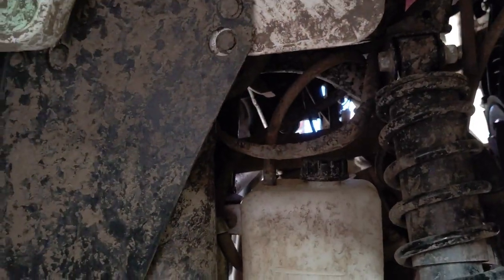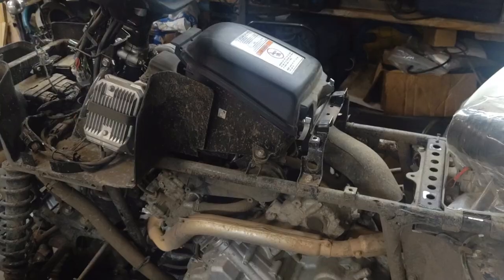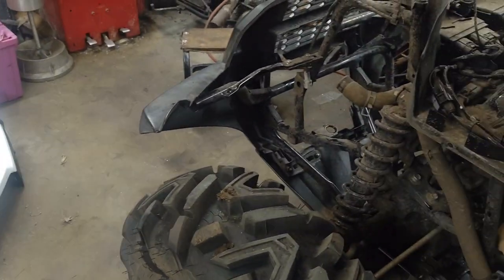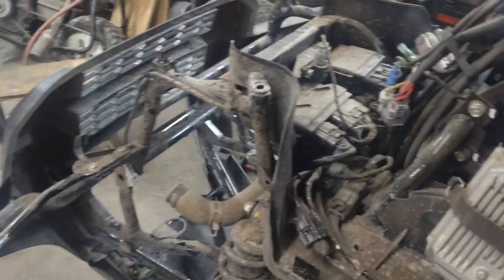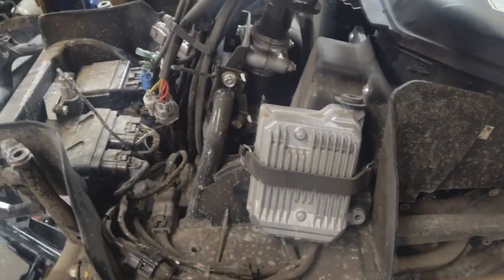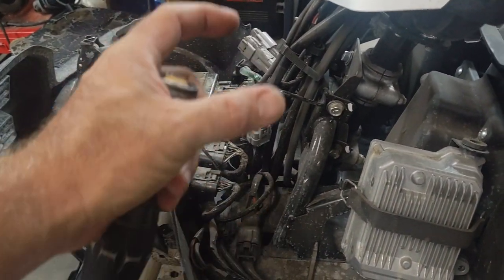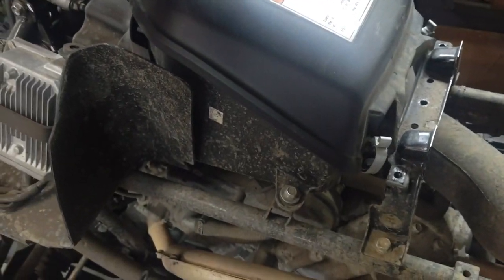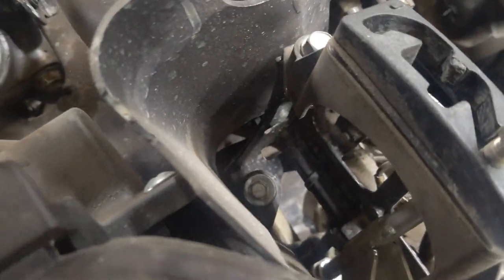I've got the front fender off - you really don't have to take that off, but it's a whole lot easier if you do, and they're not too bad to take off. The next thing I like to do is go ahead and pull the air box off. There are two 10-millimeter bolts - one here and one right down in there.